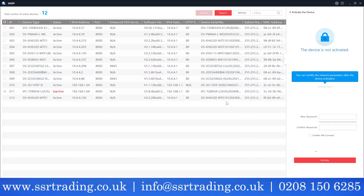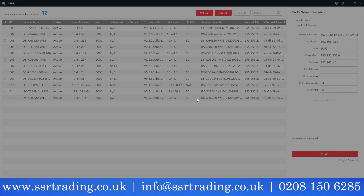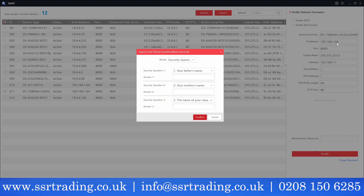The device is not activated, so we need to set a new password to activate it. We're using the SDP tool to confirm the password and activate. Just wait — the device is now activated. You can see the IP address is 192.168.1.64. You'll get some security questions; that's entirely up to you, but we'll cancel for now.